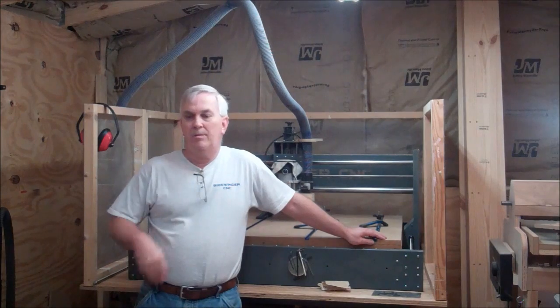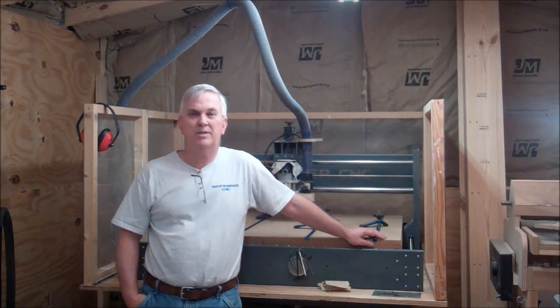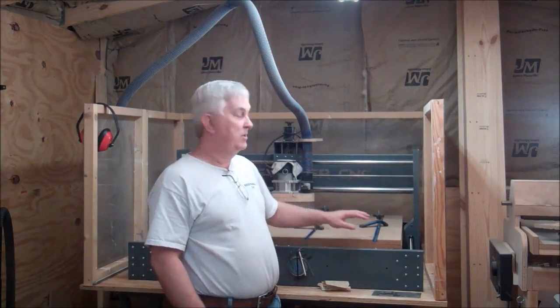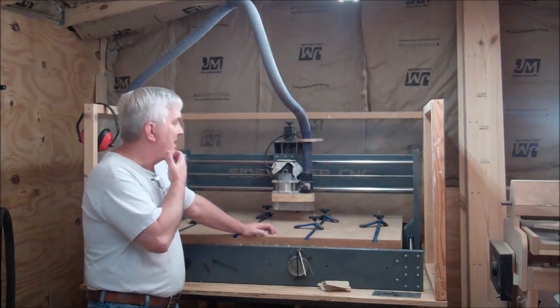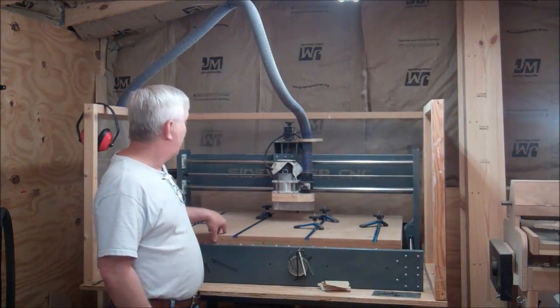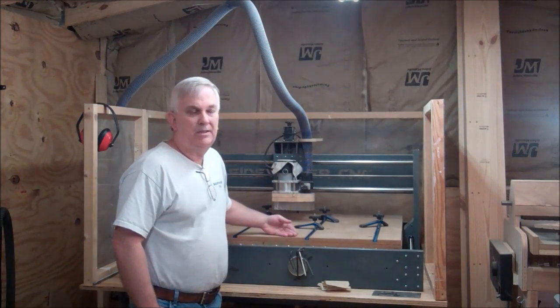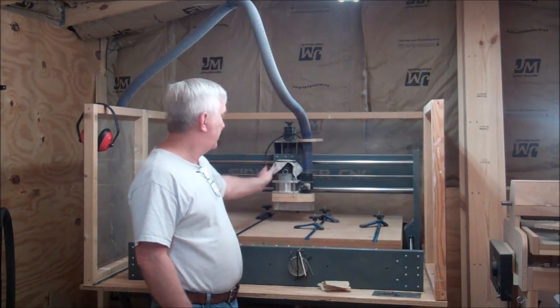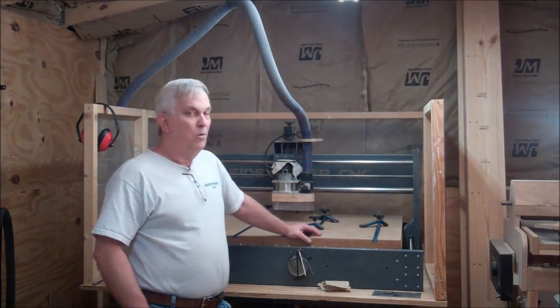I'm back out here in my shop and today I'm going to start working on another CNC build. This one's going to be quite a bit different than the last one I did. The footprint is going to be based around my machine here, with approximately 40 inches of travel — or a 40-inch cutting area — on the X, and about 26 inches or so going back along the Y.